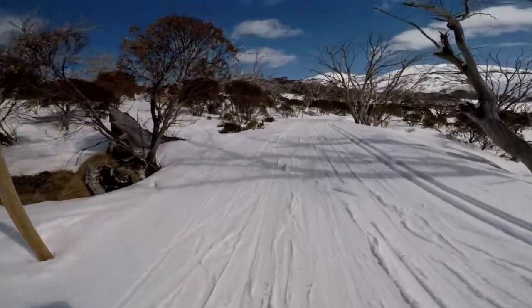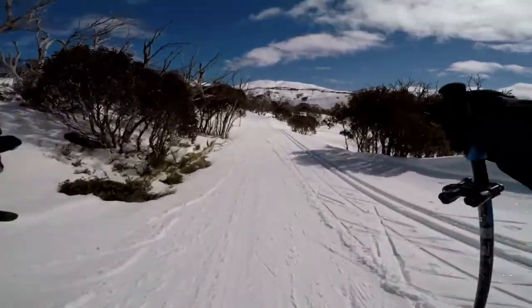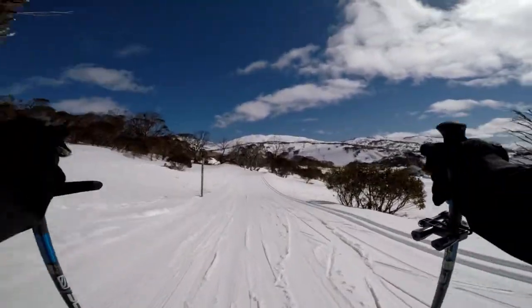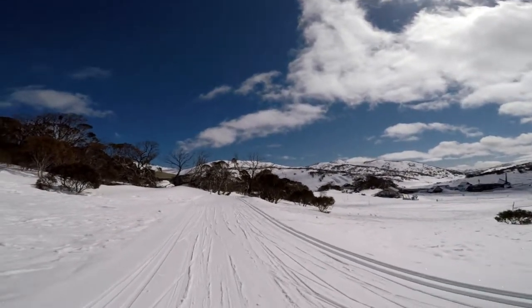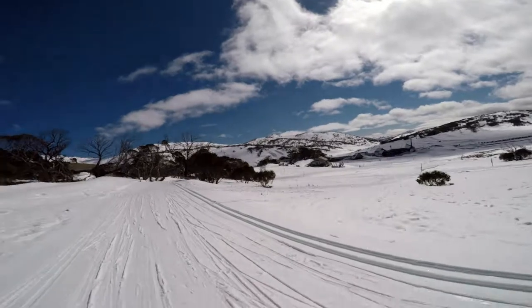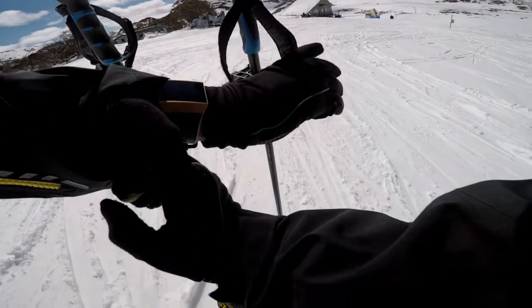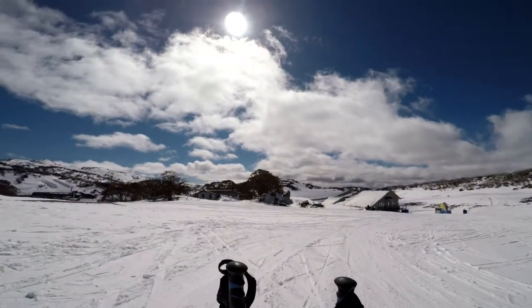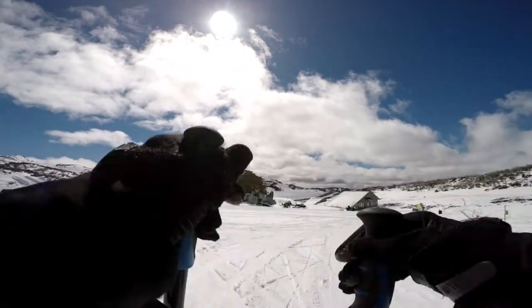I can see the Nordic shelter down there. I've done seven kilometres on the Fitbit watch. That's about it for today — back to the shelter for lunch.